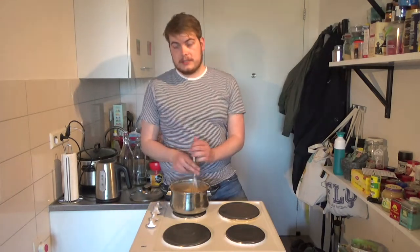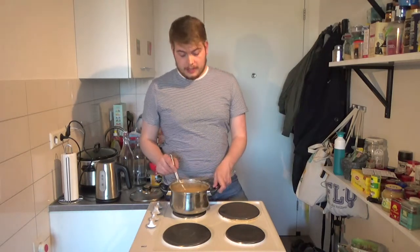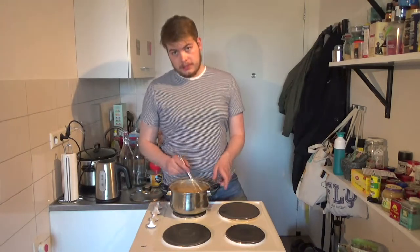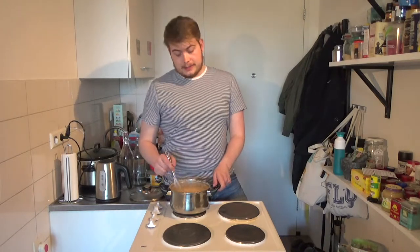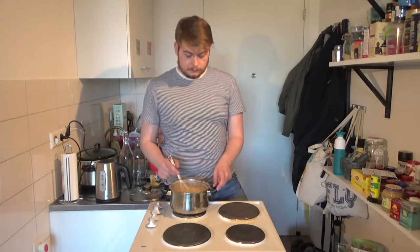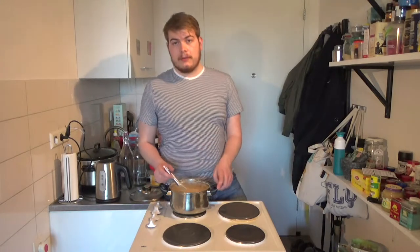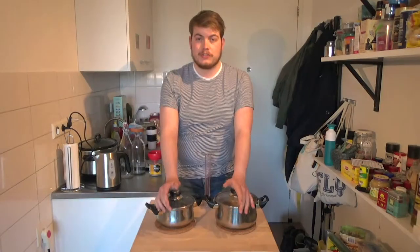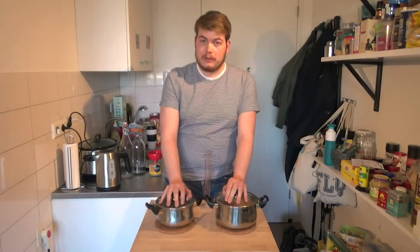Before bottling I'll take gravity readings for both so we can use that later to calculate the end gravity. I made a rough calculation — it should be around nine percent ABV, however it might change, so I'm gonna check it again when we actually bottle it. That will give us our actual ABV at the end. I'll see you in about an hour and then we're gonna bottle this and set it away to ferment.